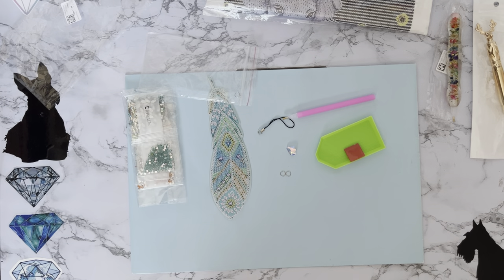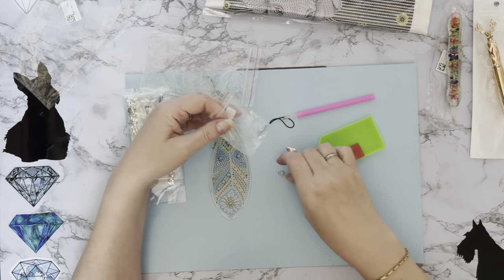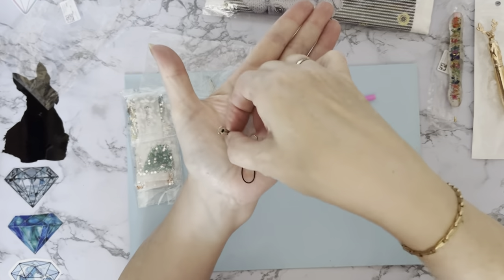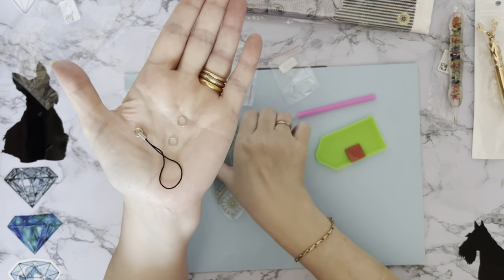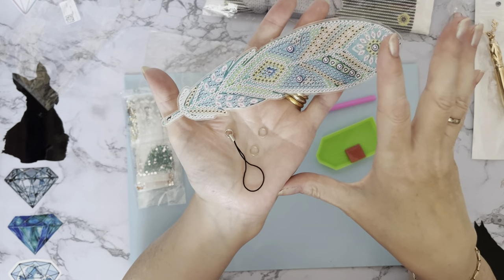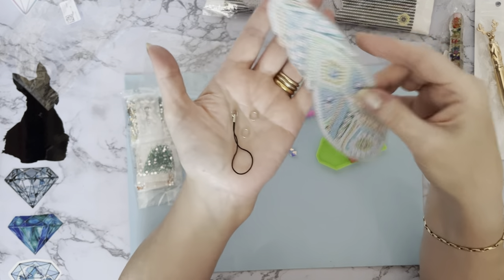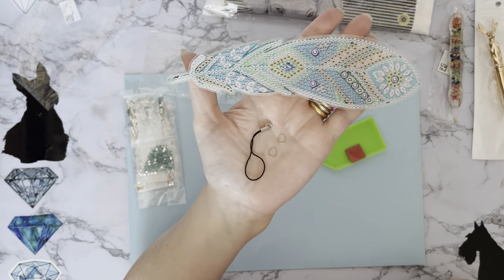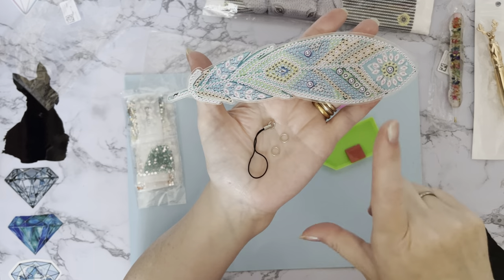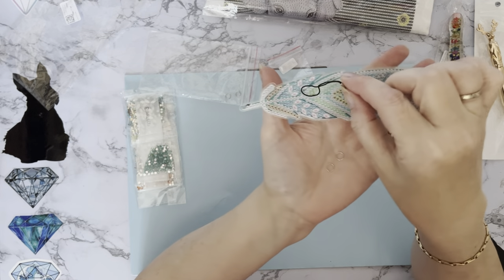Let me just grab a little grip-seal bag for these bits because if they're just going in with the toolkit I'm likely to lose them. We've got our two jump rings and our little hanging part. They're sold on the website as a bookmark, but you could use it as a bag charm if you wanted - if you've got a big bag there's nothing to stop you having that dangling down. It would look very sparkly and pretty, and if you've got a lovely turquoise coloured handbag that would go superbly with it.